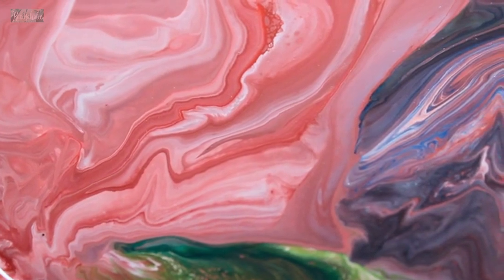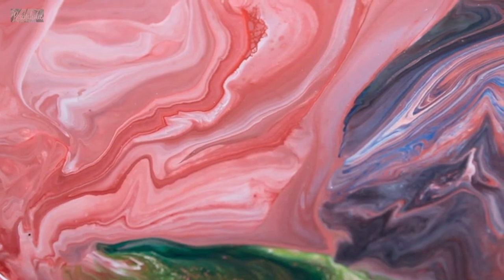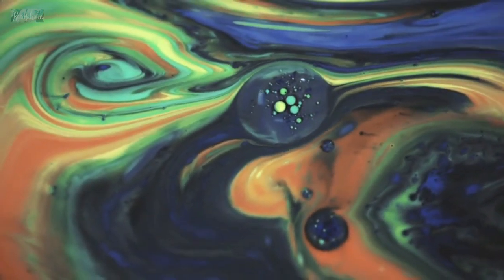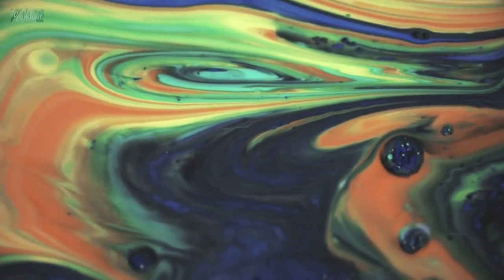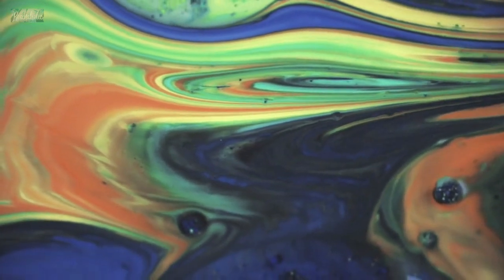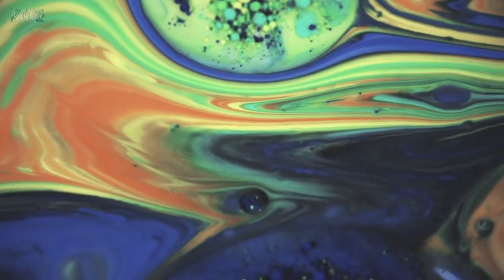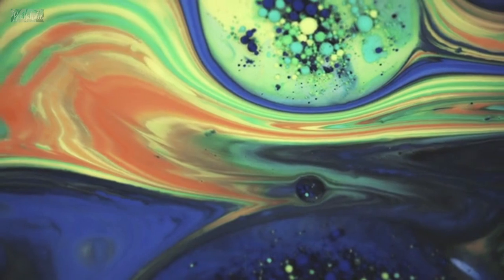Rainbow pour: use all the colors of the rainbow to create a colorful and vibrant pour. Use a straw or a blow dryer to create a gradient effect. Ocean waves: use shades of blue and green to create an ocean wave-inspired pour. Use a palette knife or brush to create the shape of waves. Abstract art: use any color combination you like to create an abstract pour, using different techniques like a dirty pour, swipe, or string pull to create a unique design.